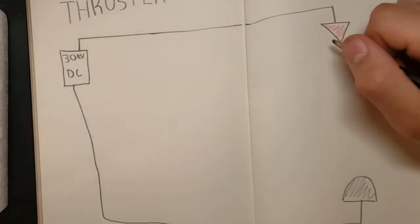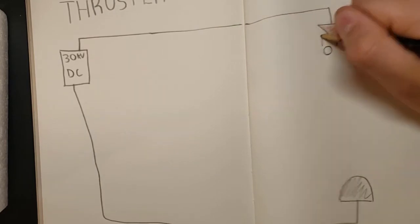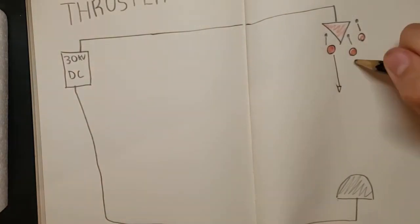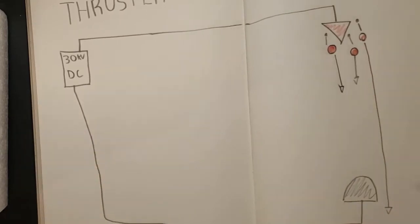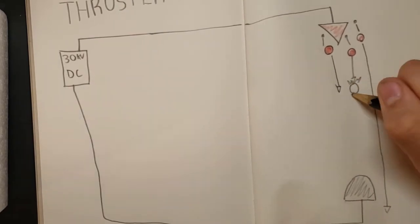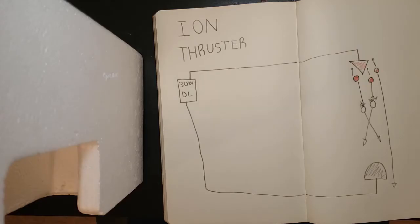Since the positively charged electrode comes to a point, it concentrates the electric fields enough that it can strip away electrons from adjacent atoms, turning them into positive ions. These ions are then attracted to the negative electrode. While most of them hit it head on, some pass nearby, gaining an electron on their way and just keep going, while others bump into neutral atoms, pushing them in the same direction. This makes so we have particles going in one direction, and that will give us thrust through Newton's third law, pushing us in the opposite direction.